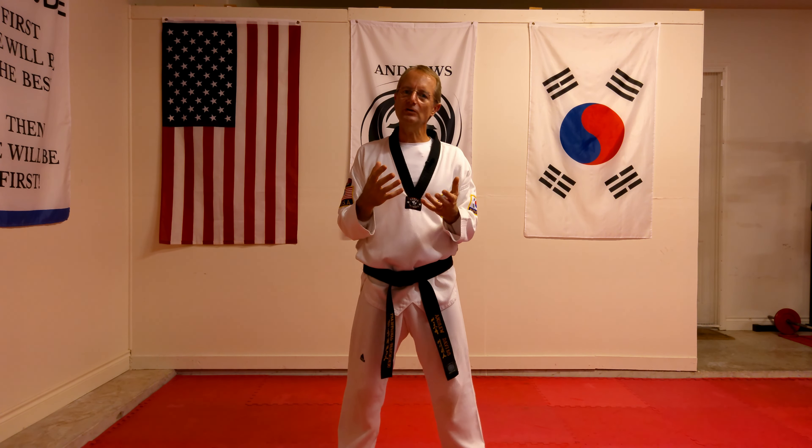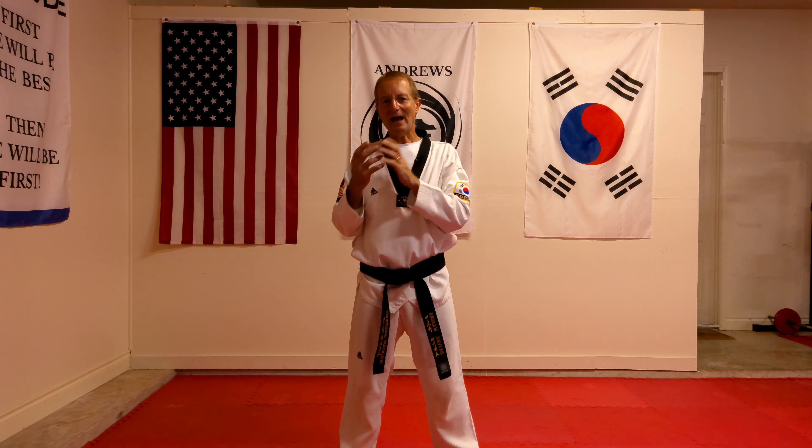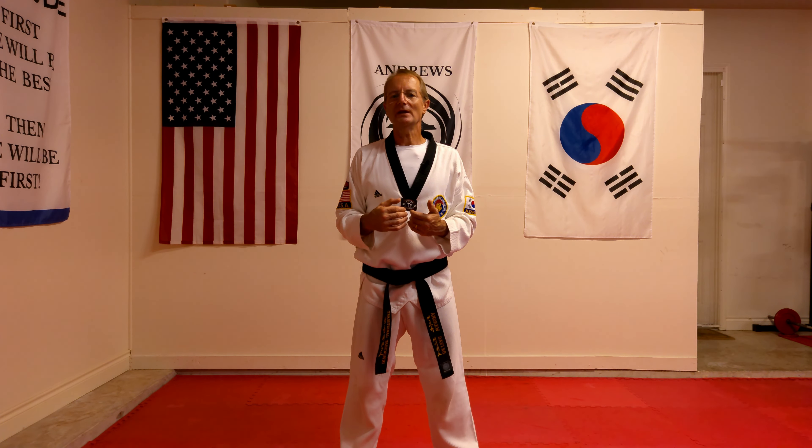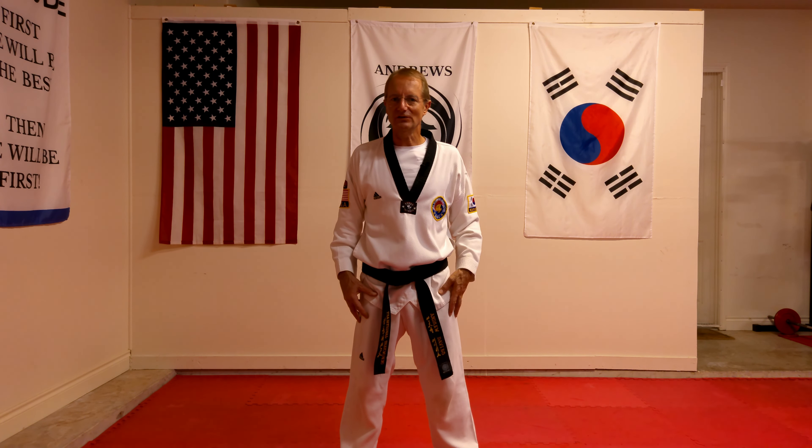And you remember when you're doing this, you're doing it on the left side and the right side. And once you're comfortable with that, then the next part is where we add in the actual stance itself.